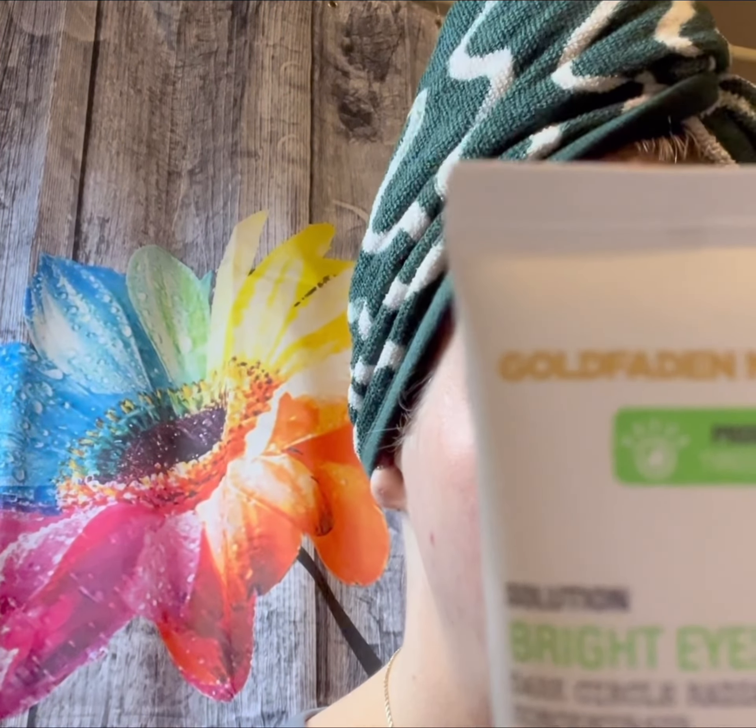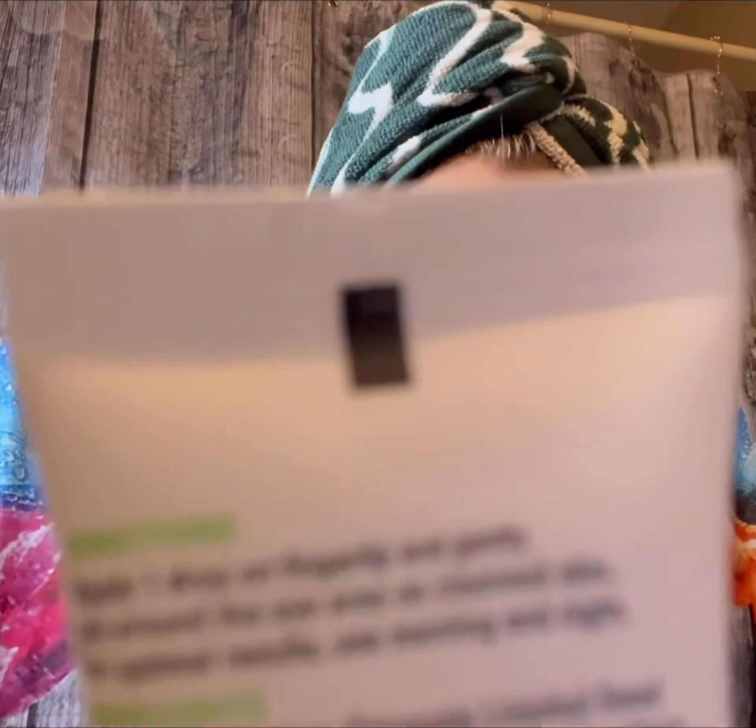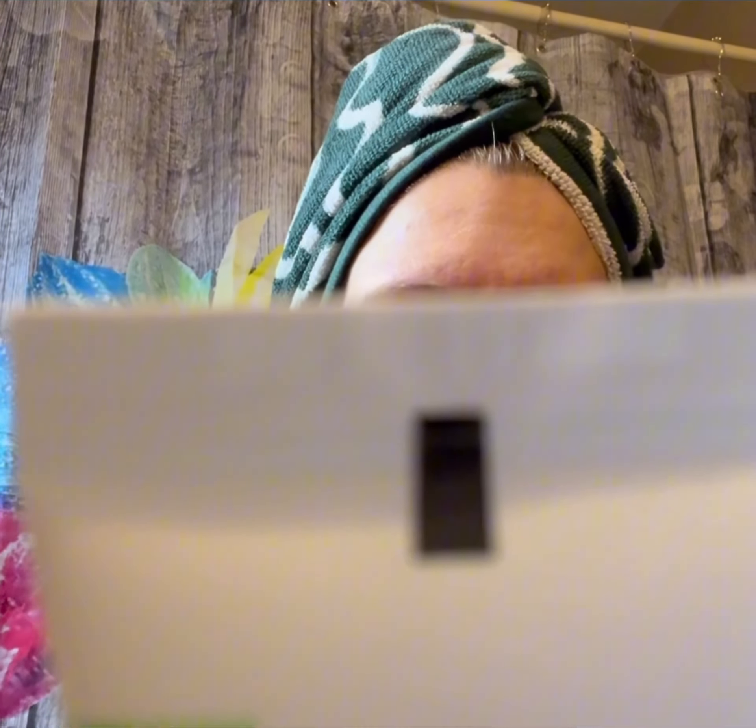Next I go in with this — it's for bright eyes. It's the Gold Fade MD solution for eyes. I do have darkness under my eyes, and this helps a lot. It smooths my under-eyes so that my concealer goes on really nice without any creasing.